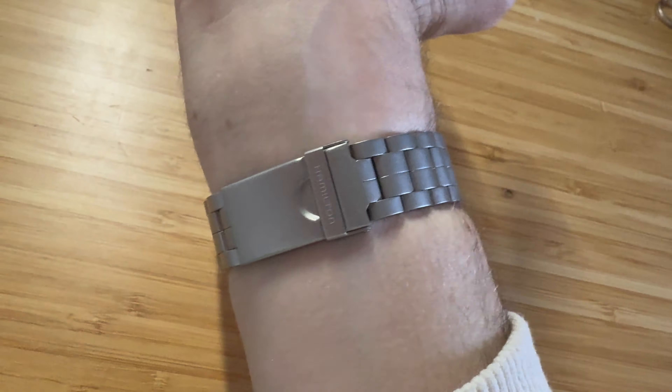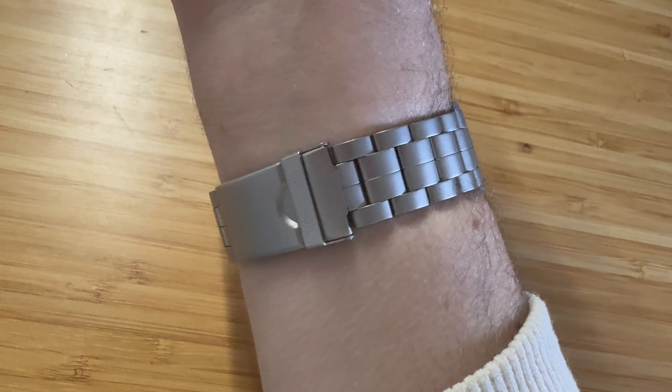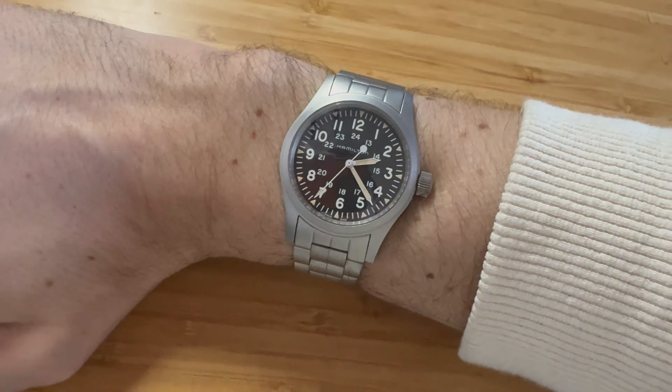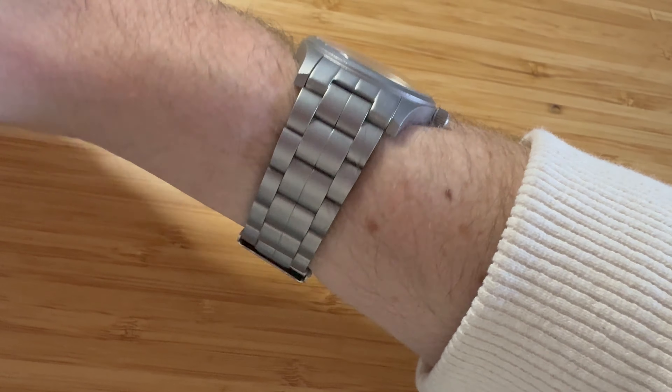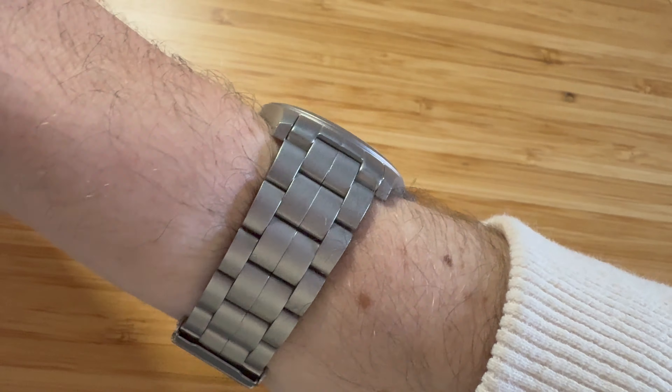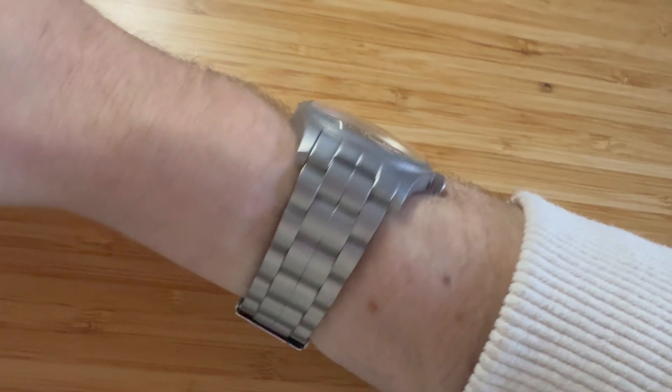The bracelet I really like. I could kind of do without the flip lock at the back — it's a little hard to undo — but overall the bracelet is incredibly comfortable. You can see sort of an oyster style with a split of the link in the middle there, which just makes it really easy to wear, very comfortable.